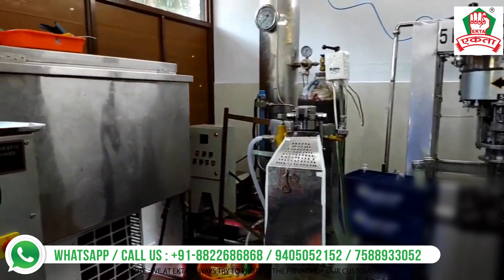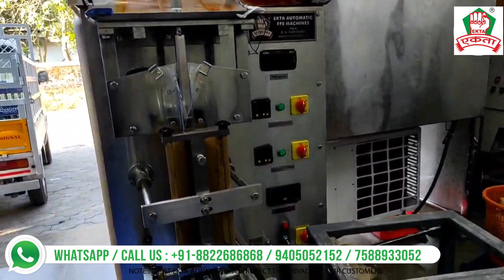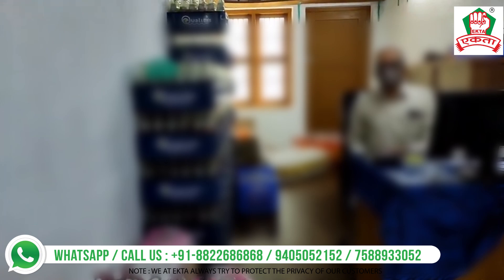You'll also see the Ekta FFS Pepsi popsicle machine — see how beautifully we have designed this popsicle machine. With the help of this machine you'll be able to make ice candies and popsicles in various shapes, sizes, and flavors. See how well the customer has stocked and packed everything in shrink vacuum packaging as well as crates.